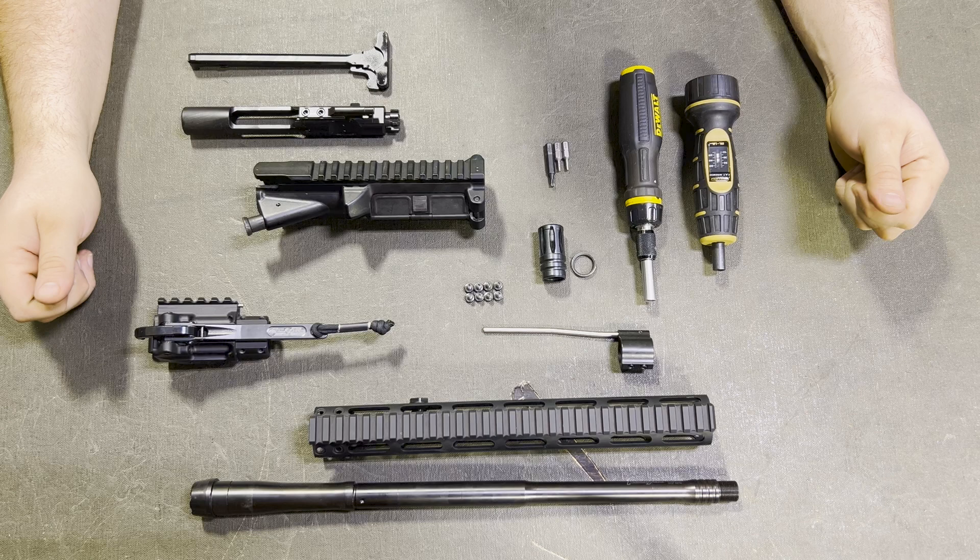As for the parts, you'll need your Fold AR upper receiver, forearm, barrel, gas block, handguard, muzzle device, bolt carrier group, and charging handle.